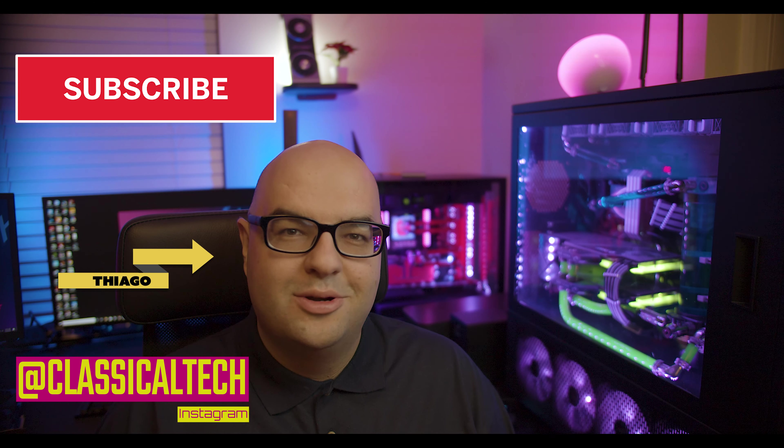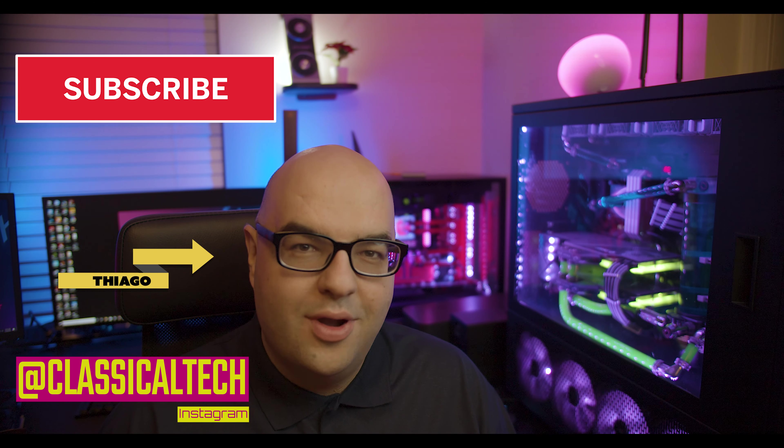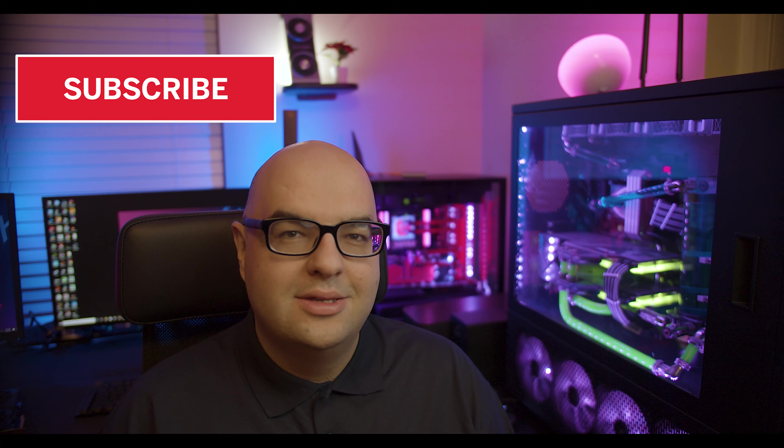Hey guys, Tiago here with Classical Technology. Thank you for joining me once again. I want to thank all my recent subscribers. If you enjoy my content, please remember to like, leave a comment, and subscribe for more content in the future.